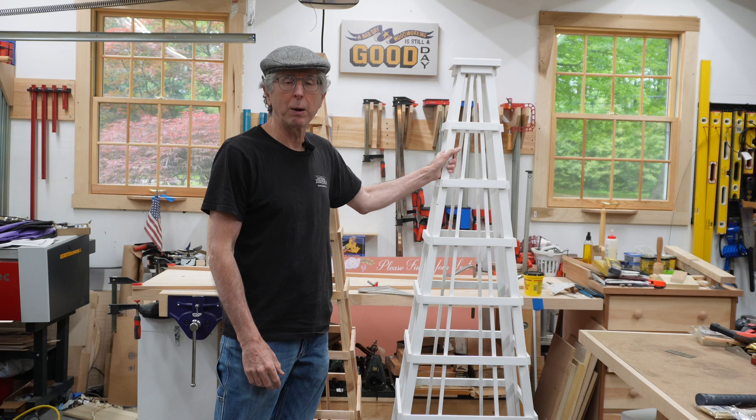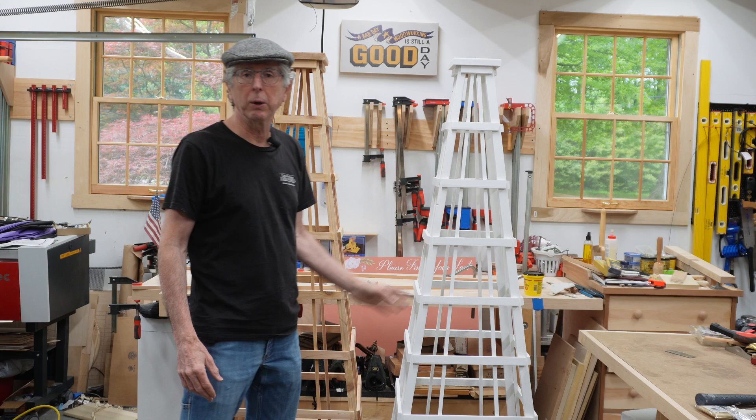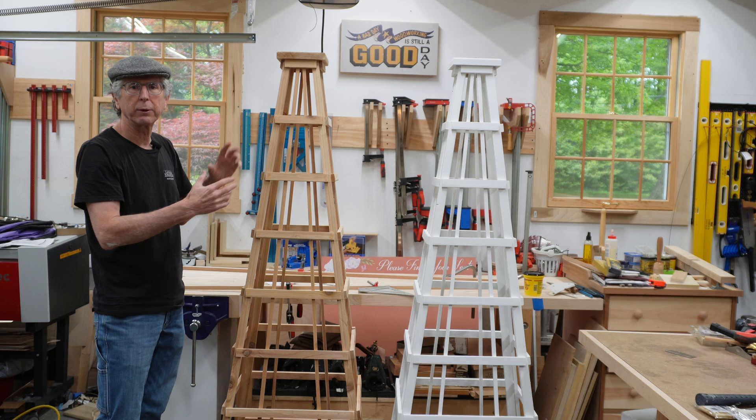I built this out of 5/4 cedar decking. The nominal size of 5/4 is 1 inch and I think I used about 3 eight-footers for each one. I built this first one kind of on the fly. When I built the second one, I really wanted to use a more structured approach, and that allowed me to batch out parts early in the process and improve the accuracy of the placement of these rails, because you've got a lot of angles coming together. This is the one I'm building in the video.